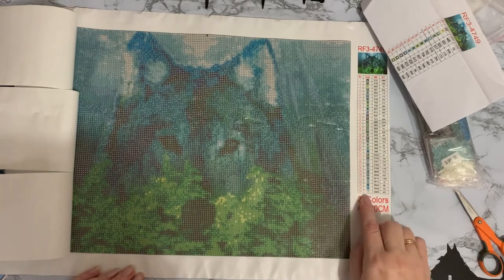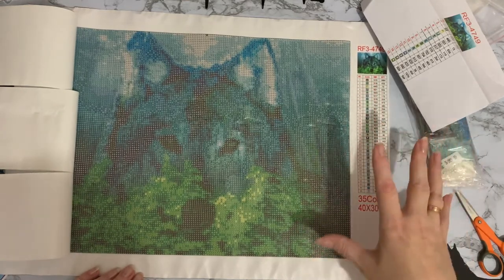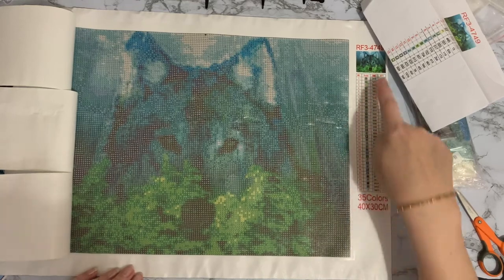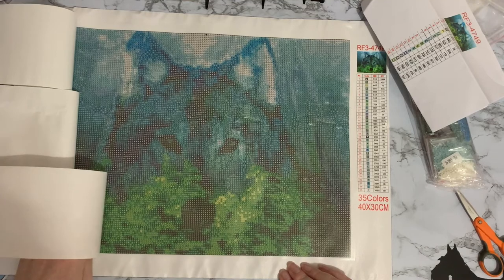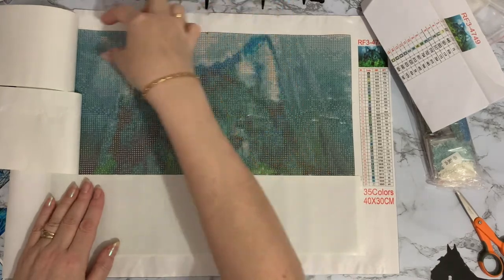It's pretty standard symbols for one of these China companies, with the key code down the side, 35 colours, 30 by 40, DMC codes and number of drills - pretty standard. It doesn't have any branding on it; I'm sure AZQSD used to have their logo at the top.